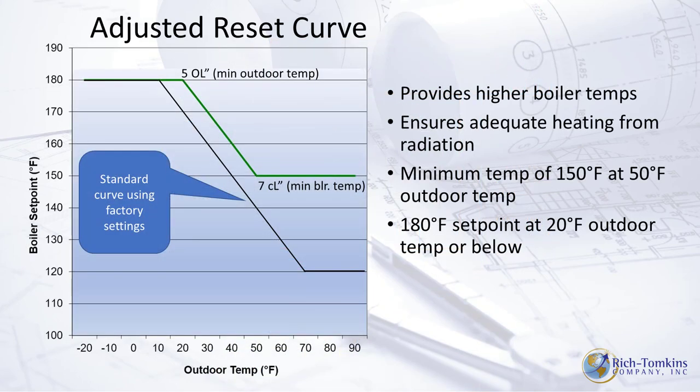For outdoor reset, add the sensor to the north face of the building above the snow line and adjust the curve based on four parameters: the maximum boiler water temperature (e.g., 180°F), the minimum boiler water temperature (e.g., 150°F), the outdoor temperature at which you want minimum boiler temp (e.g., 50°F outside = 150°F water), and the outdoor temperature at which you want maximum boiler temp (e.g., 20°F or colder = 180°F water). The unit slides across the reset curve — the colder it gets outside, the hotter the boiler water temperature will be.